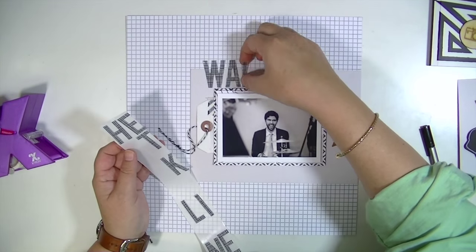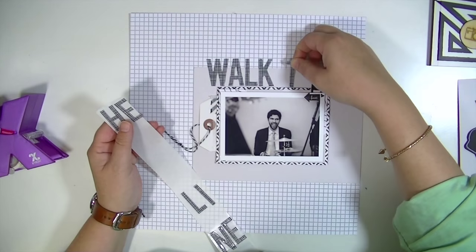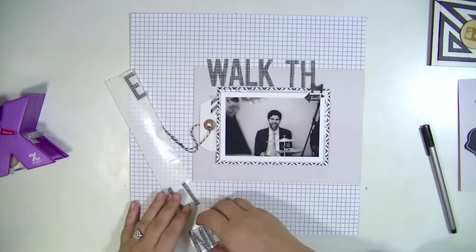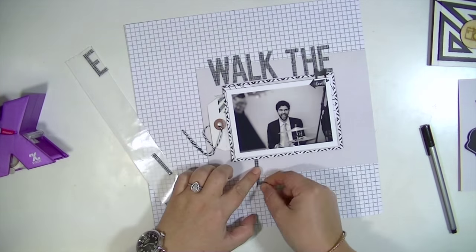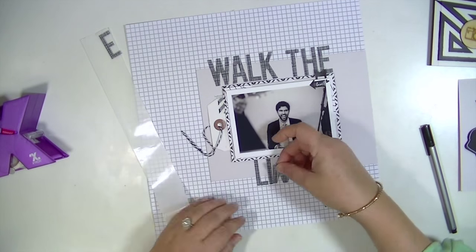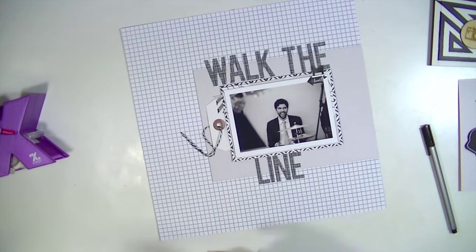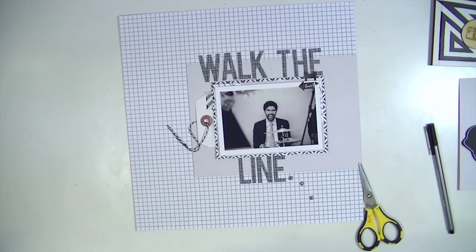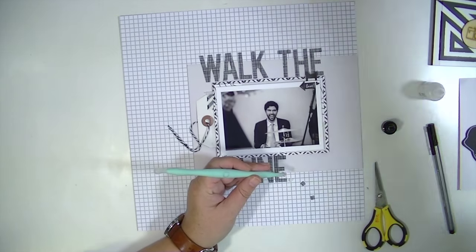This is a really simple composition for a layout, and I think it's a great go-to design because you can do many different things with it. I just used a piece of grid paper as the background and then did a very monochromatic layout. I used some gray pattern paper and then some layers of black and white pattern paper, and I'm going to add a few strips to the bottom of the layout just to bring in a little bit more pattern.